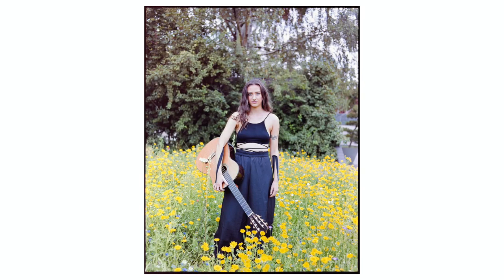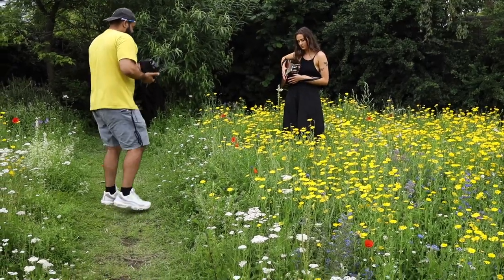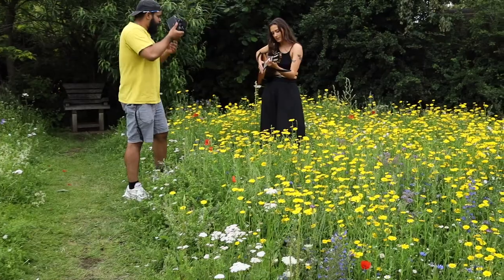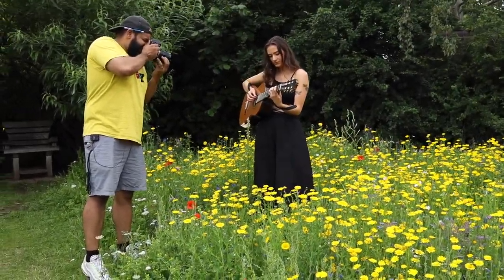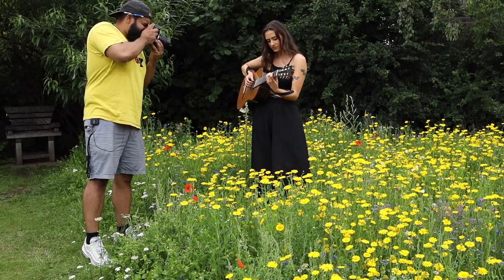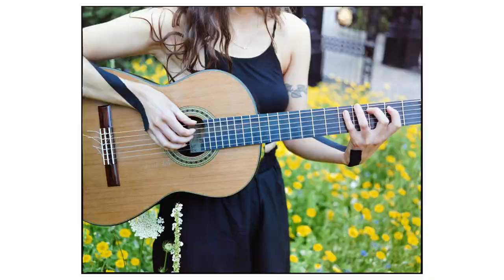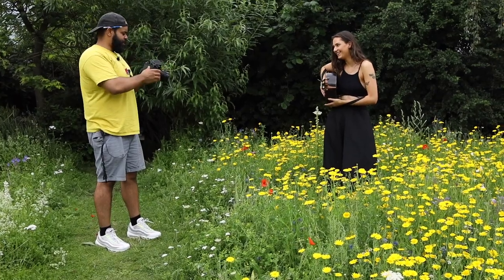Now you can start to gently play a little bit. I'm going to get up high here. This is cool — it looks like you're in a giant field just surrounded by flowers. It looks really cool.